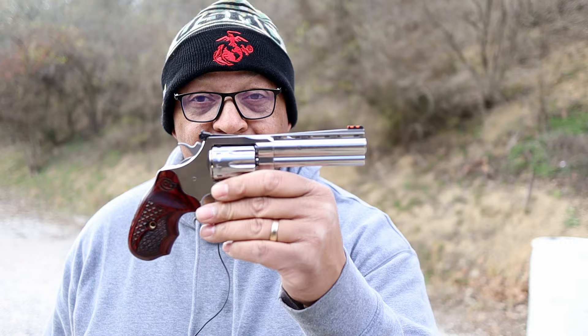Another chilly day back on the range with this snake, the Colt King Cobra Target 22.